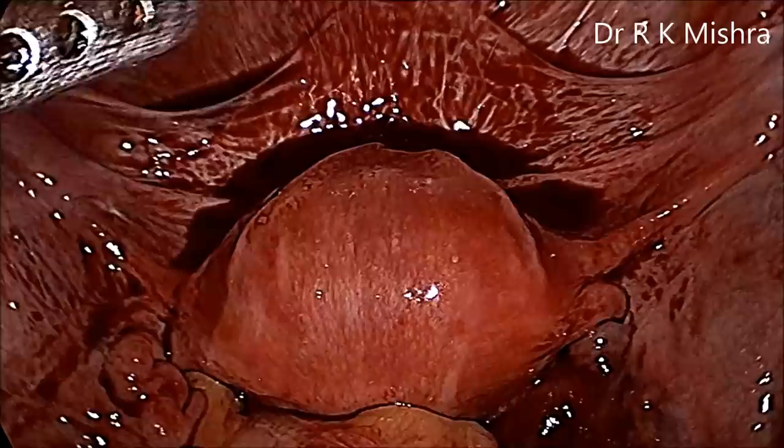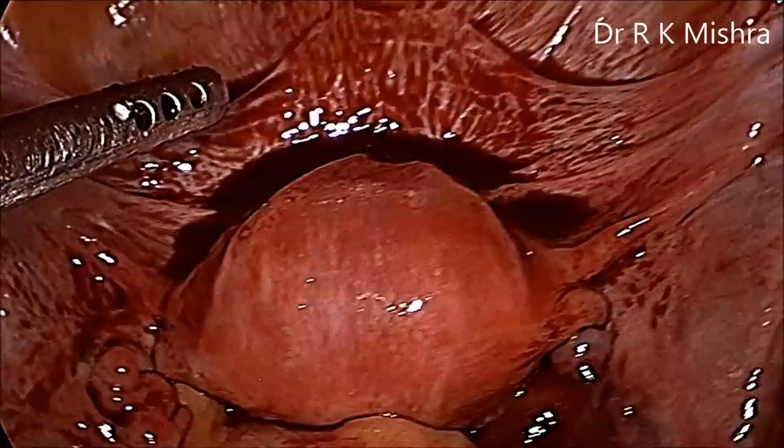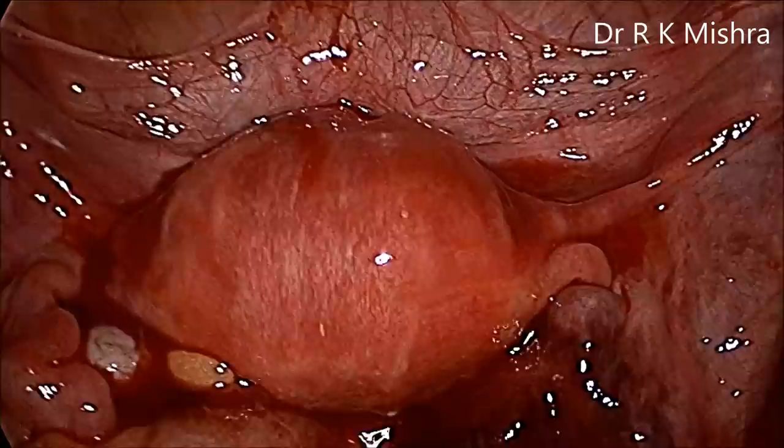We will do thorough lavage of the upper abdomen later, but right now the pelvic blood has to be diluted and sucked out to achieve better vision. The shaking movement of the uterus will start dissolving the clots, and the blood collected from the cul-de-sac has to be taken out.